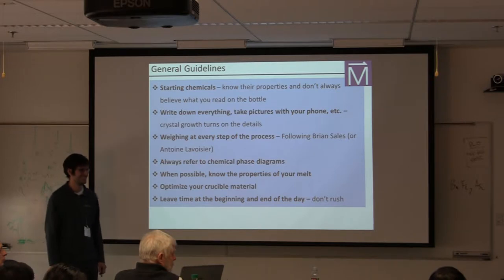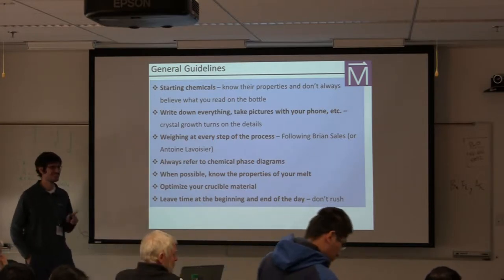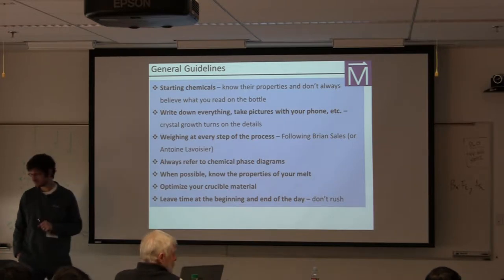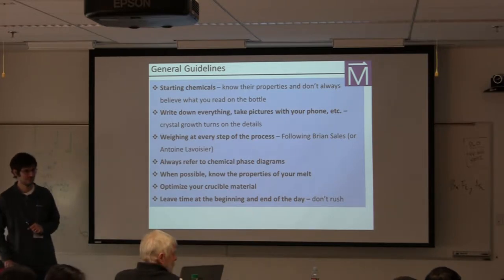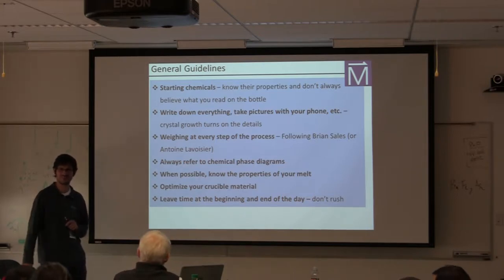In our experience, sometimes the material that comes to you in a bottle is not actually the material labeled. You can waste a lot of time trying to use what you think is a particular compound.